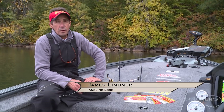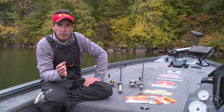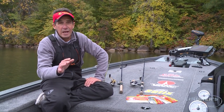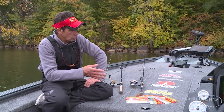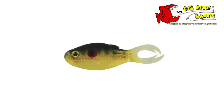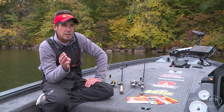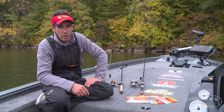Over the course of a year we use soft plastics for just about every different species of fish — from largemouth, smallmouth, walleyes, northern pike, panfish, bluegills — you name it, soft plastics are a big part of it. Over the last number of years we've been using Big Bite Baits, which make a really fabulous number of different baits that work for all different species. What I want to share right now are three key techniques that I use for smallmouth bass all over North America.